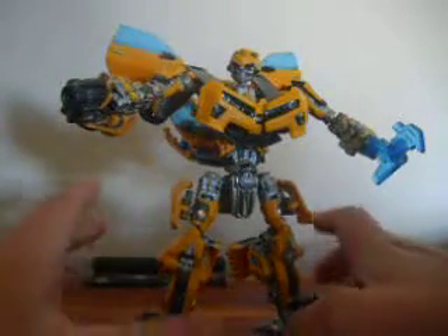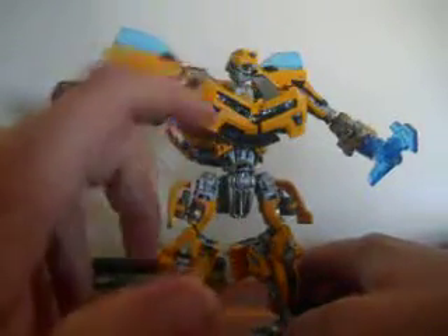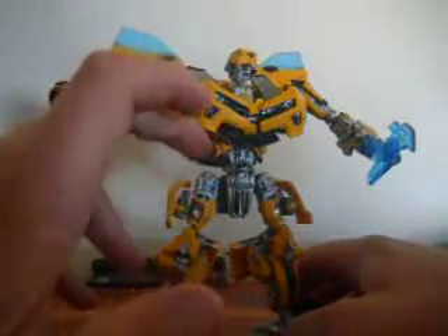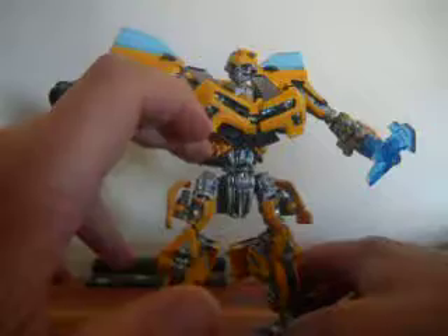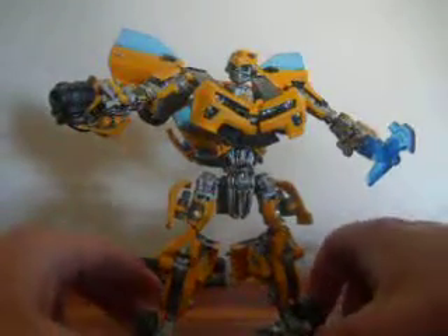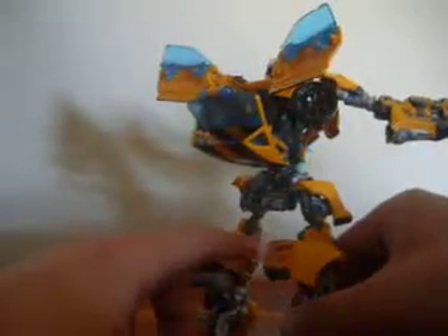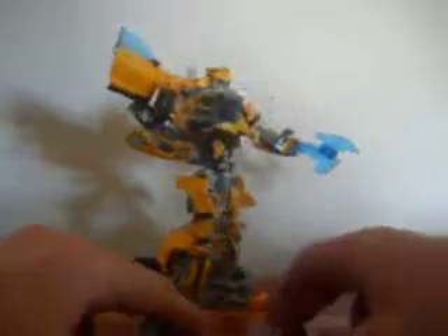Now, if you're a customizer like me and you have this figure, do this mod. I actually took the mod off of TFW2005 — the guy who did this mod knew exactly what he was doing. All I did was grab some photos online and then did it myself, and it worked out really good. I'd like to figure out what other mods I can do to this figure. I want to add a spoiler right here in the back, and I'm thinking about making it split — so that's another work in progress plan I have for this figure.